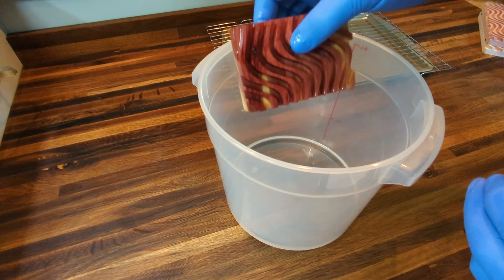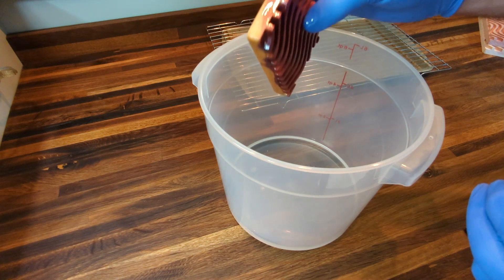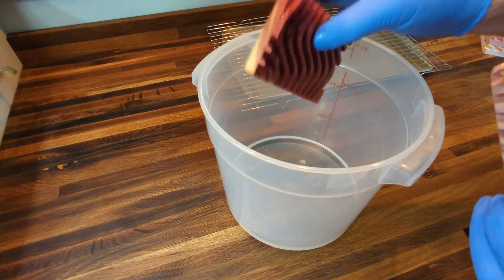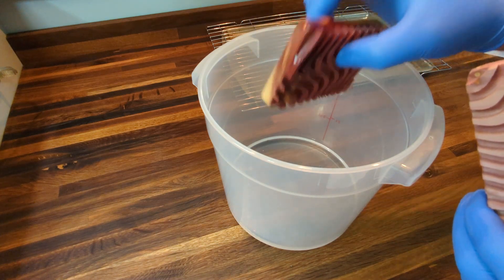These are made of cedar so they've got a beautiful red pattern to them and they smell divine. Once you put the oil on them, you kind of seal in the smell so it's not as powerful, but it still comes through a little bit.